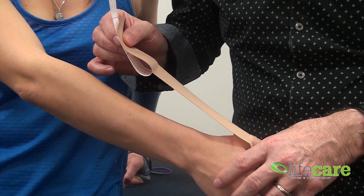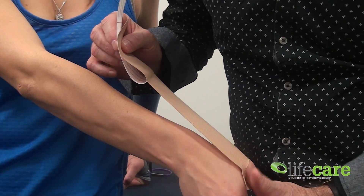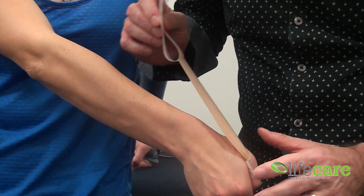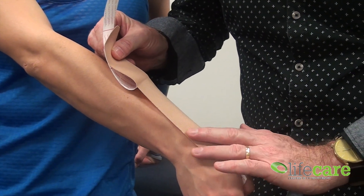Now, if I get you to drop into ulnar deviation — so you want a bit of a stretch on the tape — I'm applying a little bit of stretch now. Us physios tend to stretch it a little bit too much, so you want about 25% stretch on the tape.